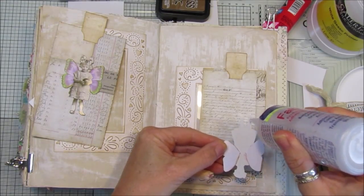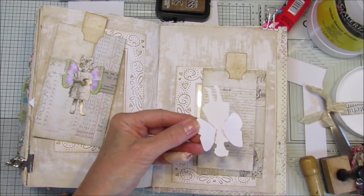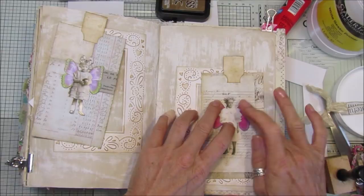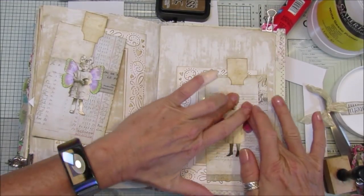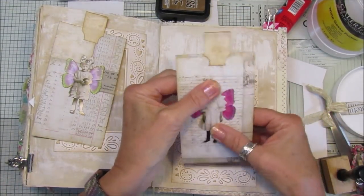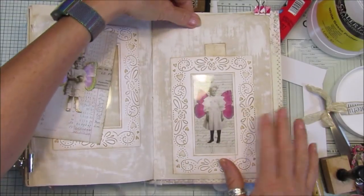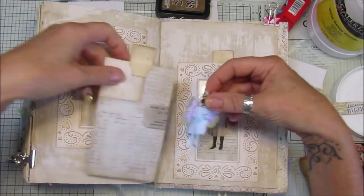A little bit of fabric tack on her feet. Obviously I don't want to put too much on the tag because it's going in and out of the pocket and I don't want it to catch. Let's see if that will pop in there like that. Look at that — doesn't that look nice! I hope that's not too shiny for you.